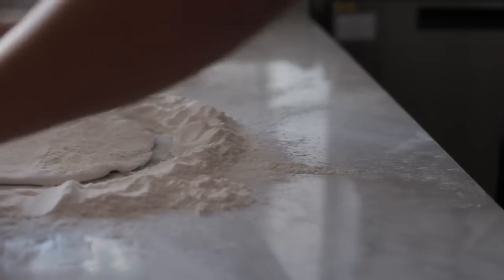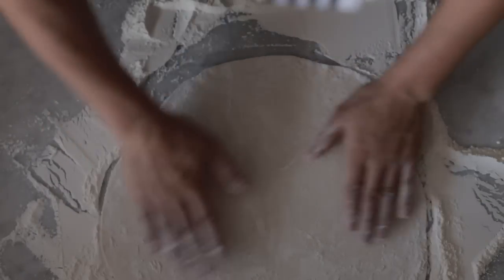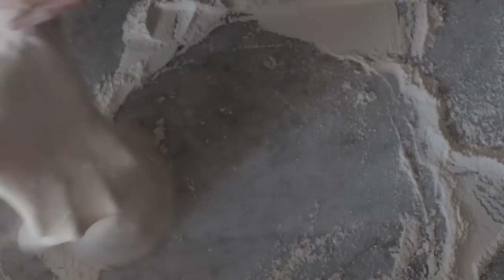Our Pizza Olas only use four rolls of the rolling pin to stretch a Roman base. This ensures we don't destroy all the air and texture that was created during the proofing process.